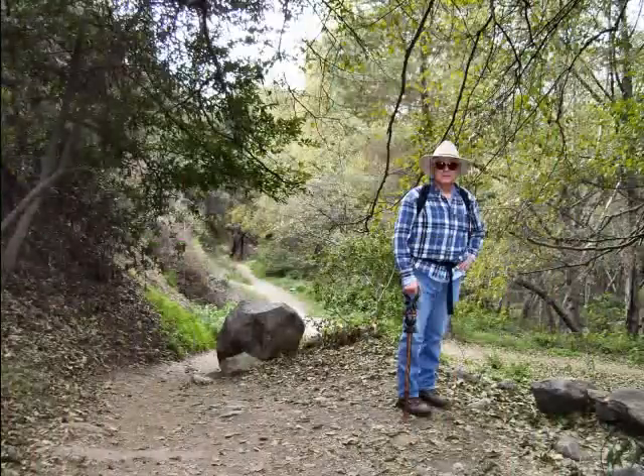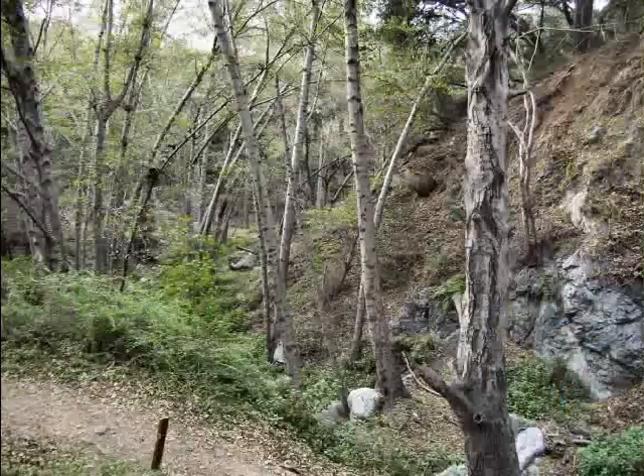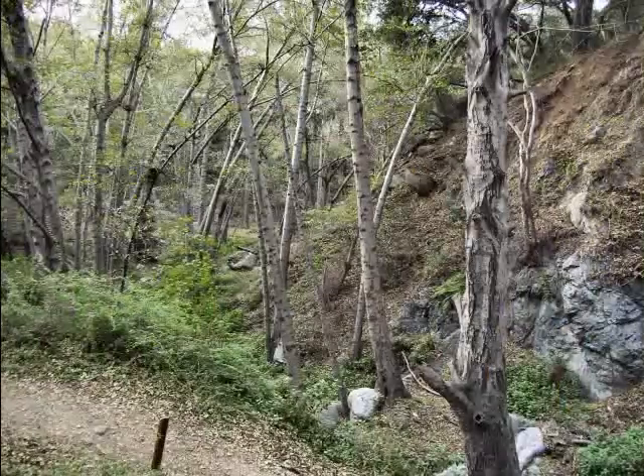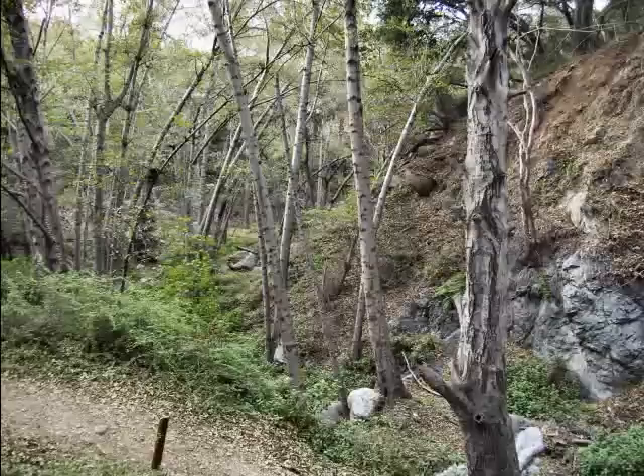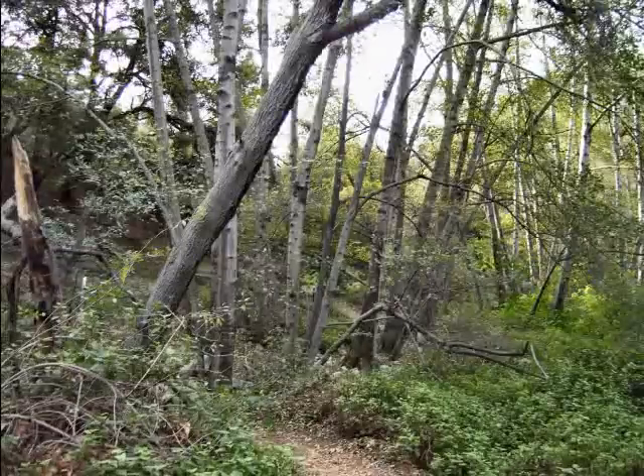But then the trail drops back down again to the bottom of the canyon, where we begin to see quite a bit more in the way of trees and undergrowth. In fact, it's all quite beautiful.